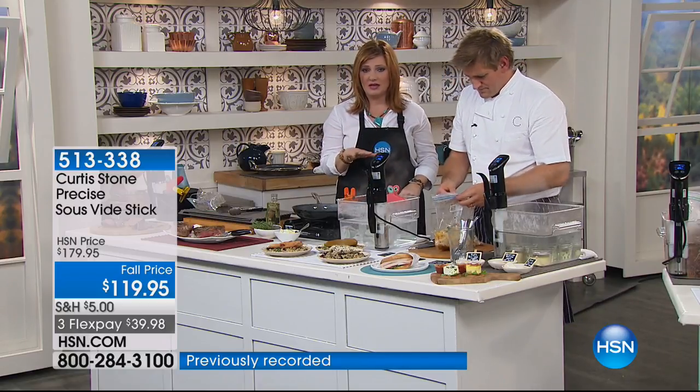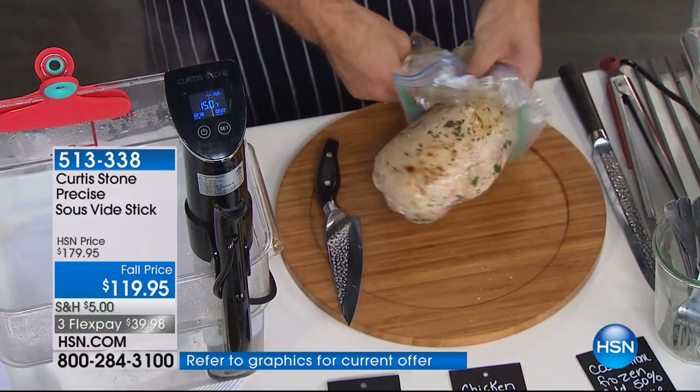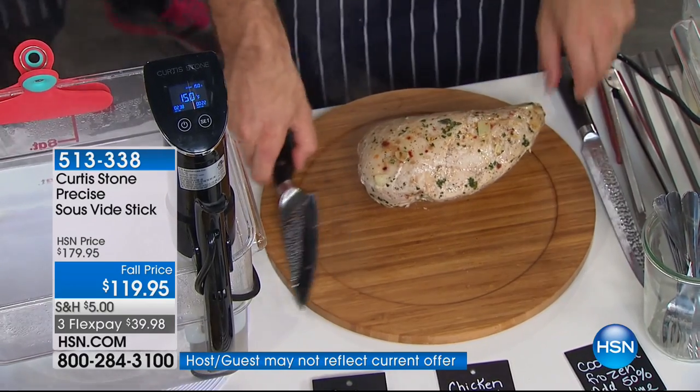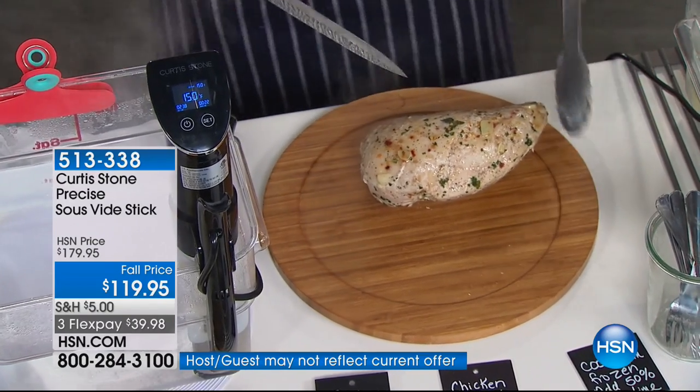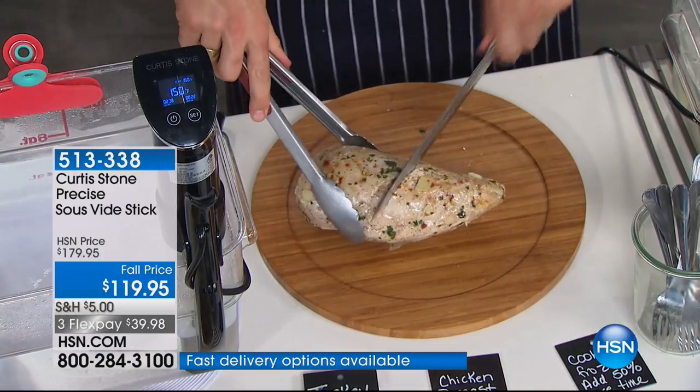This is the lowest price we've offered today. It also has free shipping. For the entire Labor Day weekend we said four flex payments, but this one has five flex — it's $23.99 now.